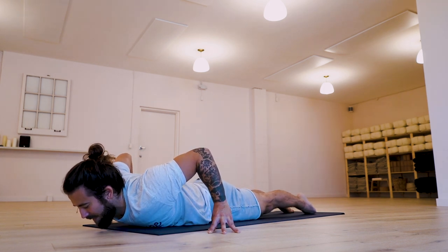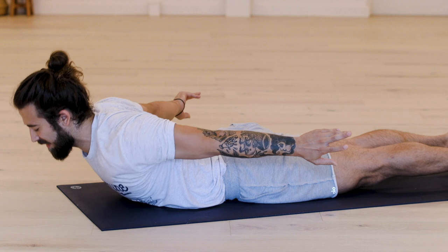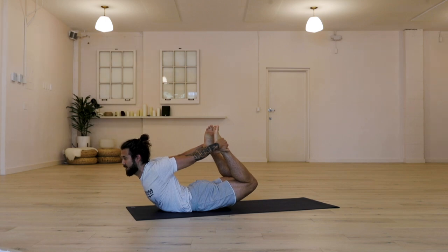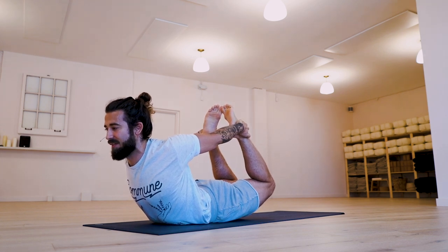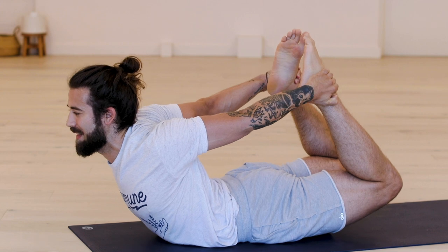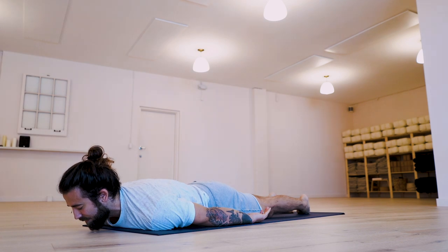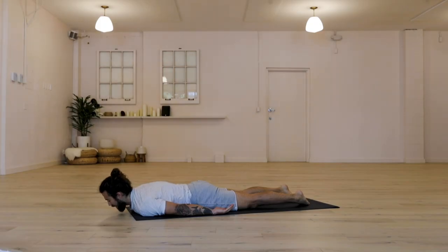Last active pose of our practice here — one more round of locust pose if you want it, or bow pose. Lift the chest. Maybe you bend the knees and catch the ankles, or you keep reaching the feet back. If you have the ankles, kick — push the shins away from you. Open the chest. Try and find a drive through the big toes and through the shins wherever you are. Give your full effort for just five, four, three, two. And on one, let it go. Drop a knee to the floor. Let your body rest. Feel your heart pulsing against the ground, reminding you that you're here, reminding you of the effort that you're giving, reminding you that you are in the present moment.